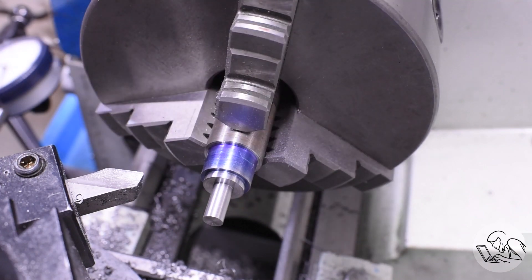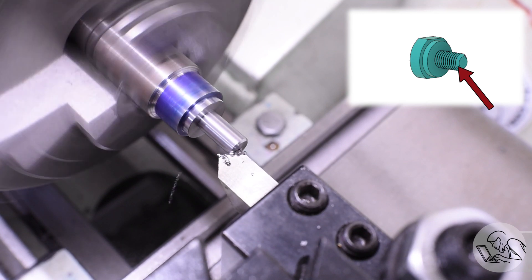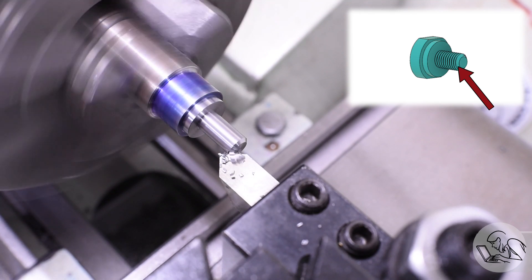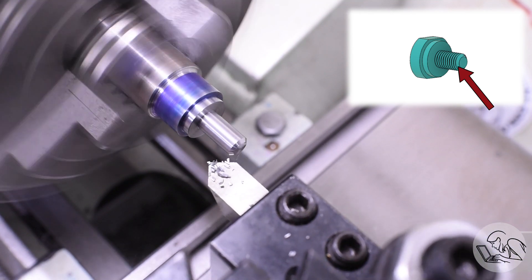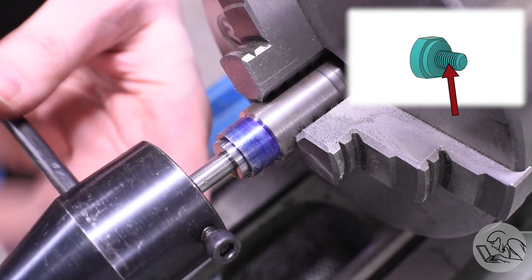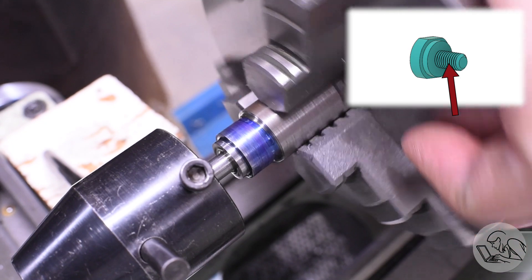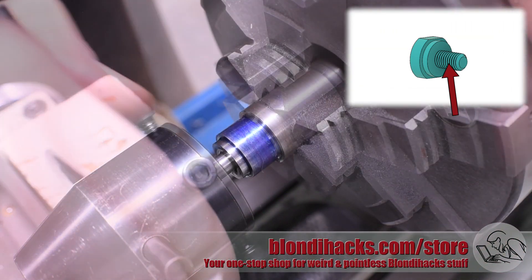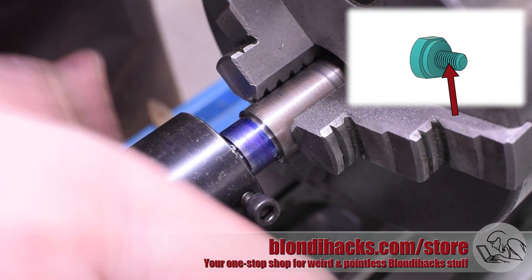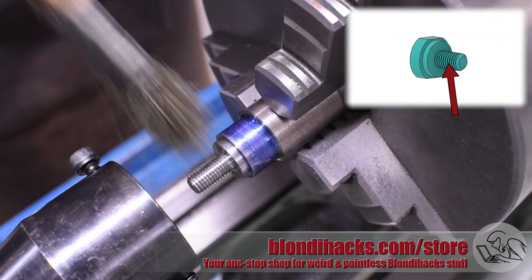Looking pretty decent so far. I'll come in with the chamfer tool and put a very generous chamfer on the threaded area — it'll help the thread start, which is a quality of life thing when using the arbor, and it also helps the die start on the diameter. I can bring the die in now with my tailstock die holder. You could single-point cut these threads if you were feeling fancy, but I am not feeling fancy — I just want to cut some threads, quick and easy. I didn't do any undercut at the base of these threads, so the shoulder won't seat tight against the inside shoulder on the arbor, but that doesn't matter because there's always going to be a slitting saw in there.